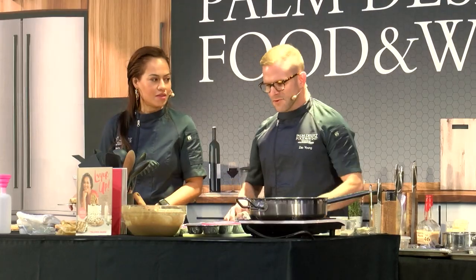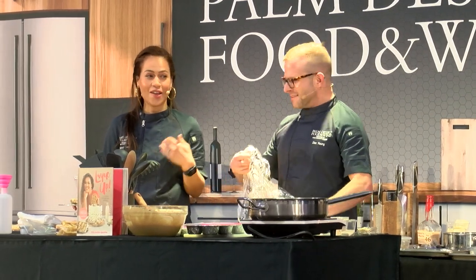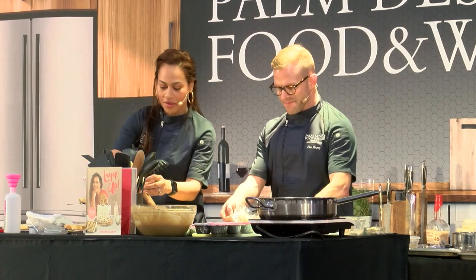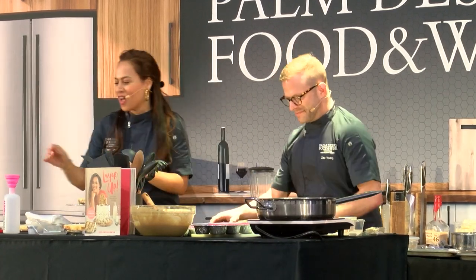Ginger snap would be good. You love ginger snap. Are you like paid by the ginger snap board? I should be. Yesterday it was all ginger snap. Sponsored by ginger snap.